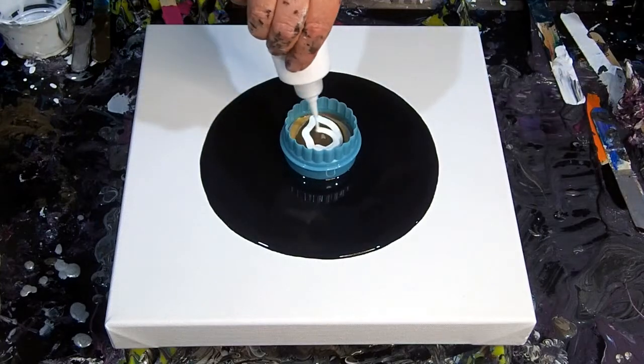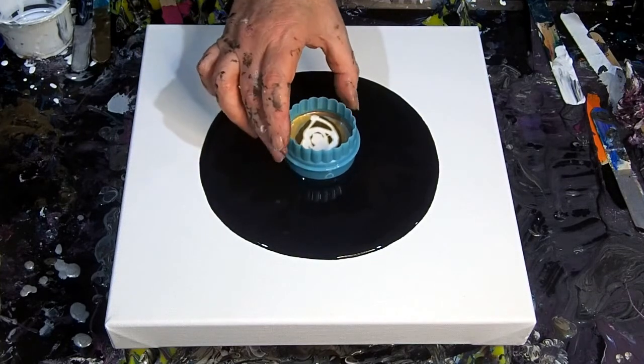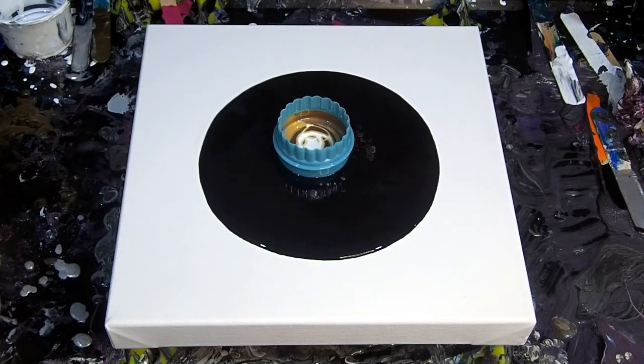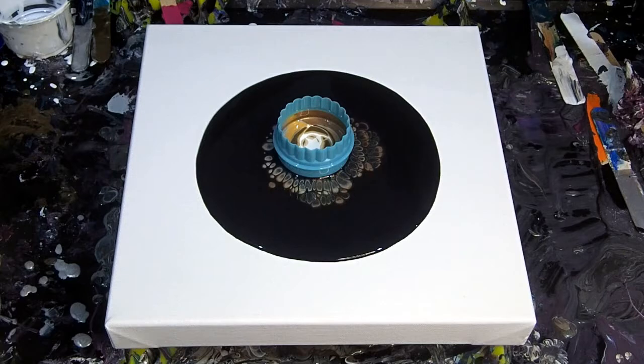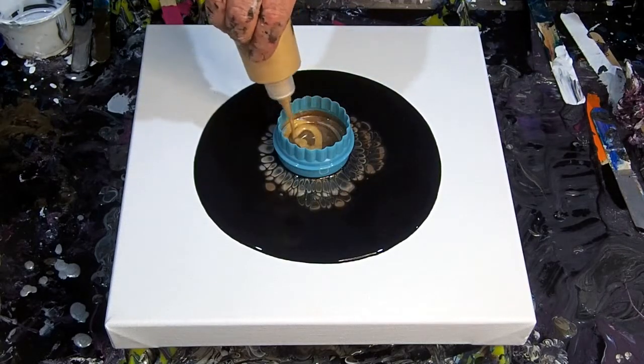I just mixed some brown paint with the champagne actually, and really sort of made that brown color which I had for a different pour — turned out really nice. The white is some sort of pearl color that I had. I have mixed my paints roughly one part paint to three parts Floetrol.